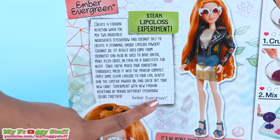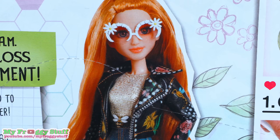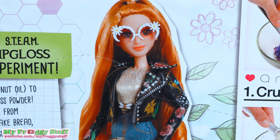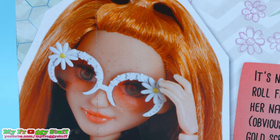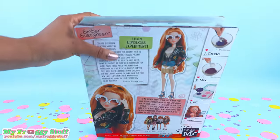Ember Evergreen — it's no secret that Ember has a rock and roll flame burning inside of her. She brings her natural flair to the stage in her faux leather jacket with floral print, gold screen print denim skirt, and floral rose-colored sunglasses. Going undercover never looked so rock and roll. Let's get this girl out of the box for a closer look.